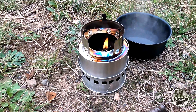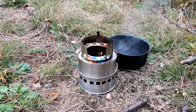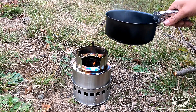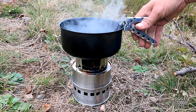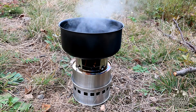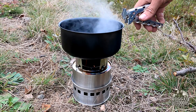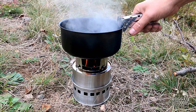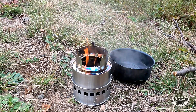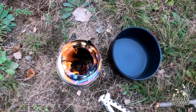I didn't see any jets, but this was a faster boil than another stove I tried recently. The flame is almost invisible — it's burning super hot. In under four minutes it did the job, whereas I have a rocket stove that took over six minutes. Good job, Yardine camp stove.